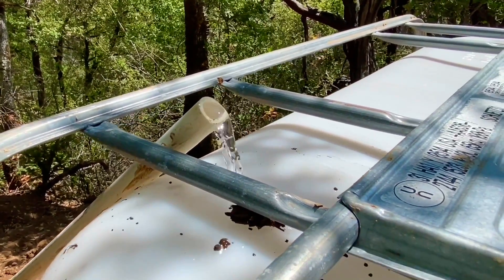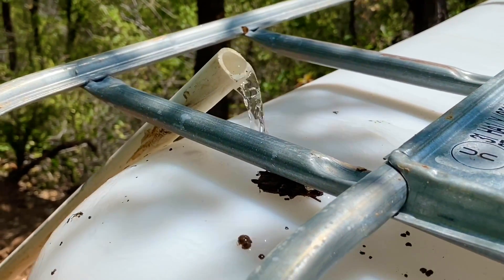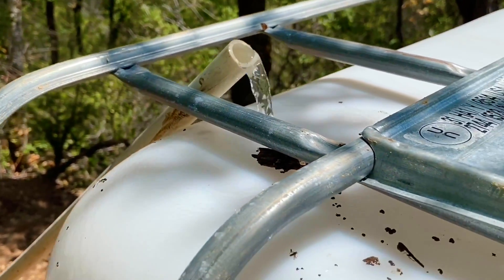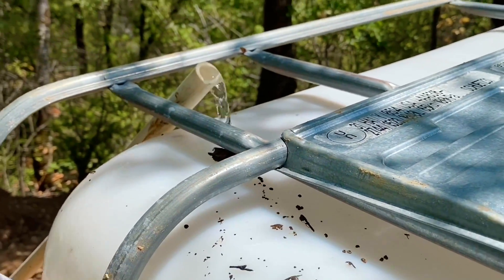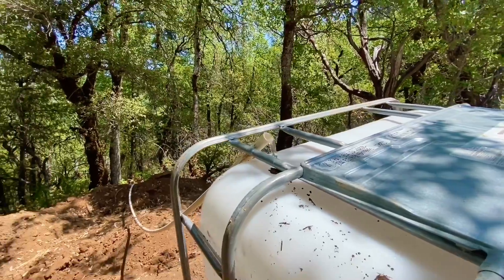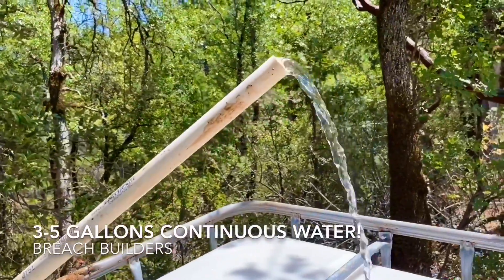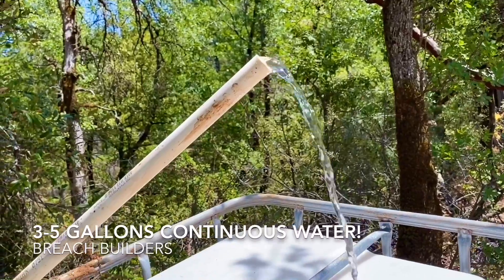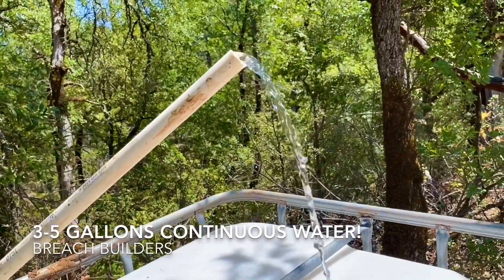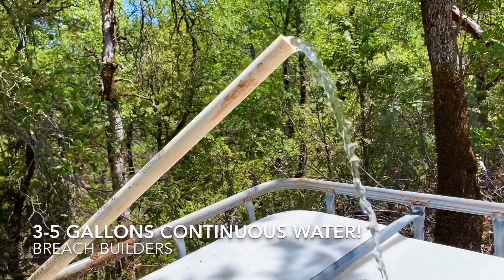We still got a little trash in the line but it'll work its way out over time. We'll just let it run and work all the trash out. This is the water coming out on the downside — this is good water, guys. This is probably about three gallons a minute, at least three to five gallons a minute.